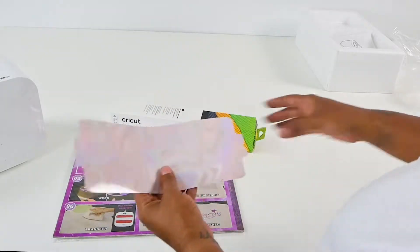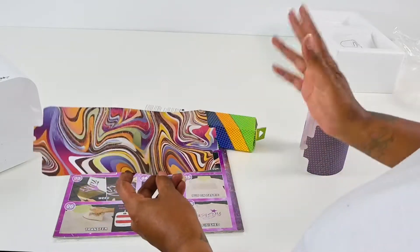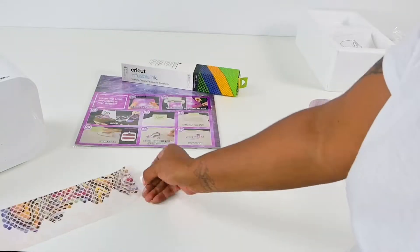Hey guys, welcome to my channel. I'm Jameela Payne and today we are going to be comparing sublimation sheets.